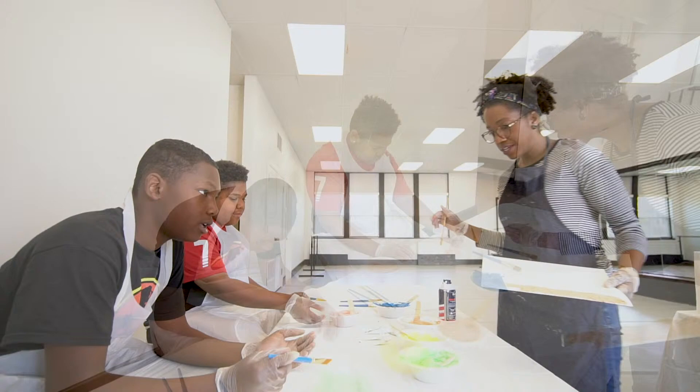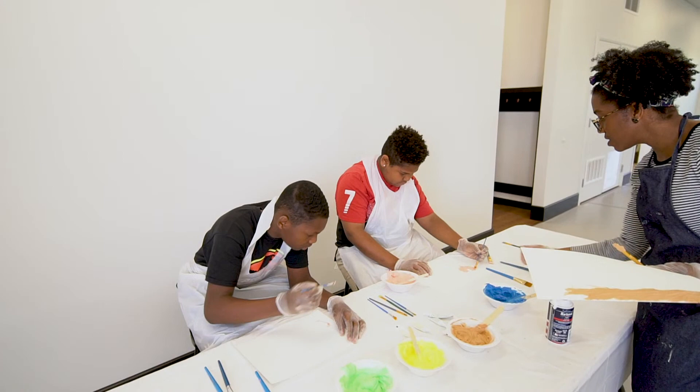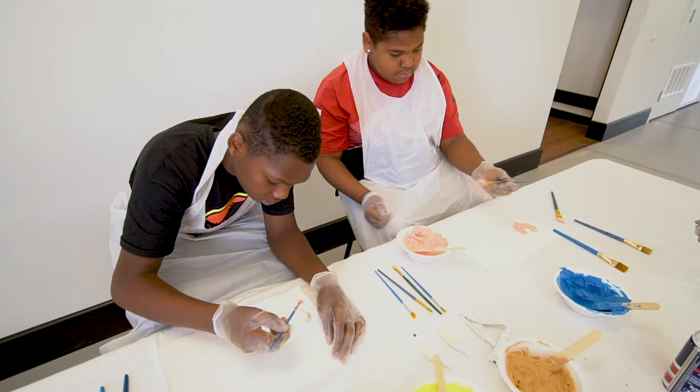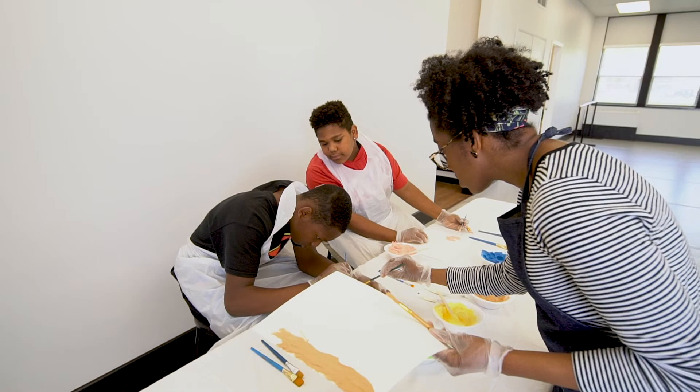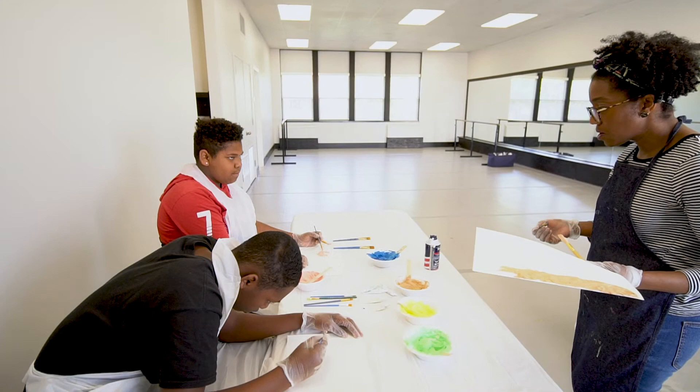Keep scooping, keep adding. You want it to be nice and thick. Go ahead and add more to your brush and smooth it. Take your time. Drawing it out first and then filling it in — that's really smart. Awesome. I want y'all to see what I'm doing real quick, if you want to pause for a second. I'm making the heart too, and I'm taking my time, leaving it nice and thick on the brush.